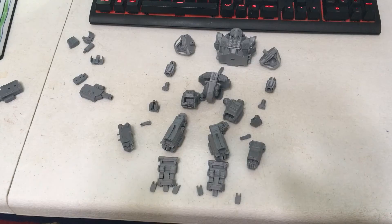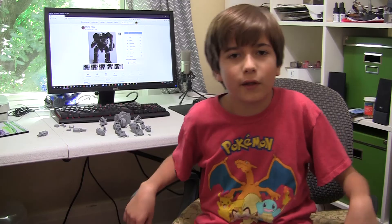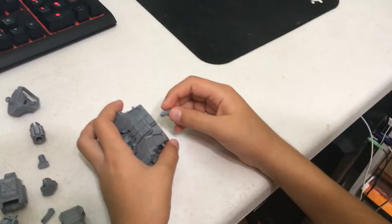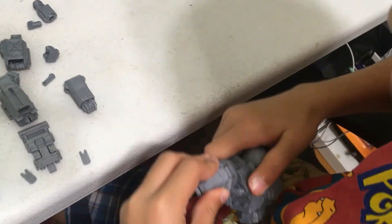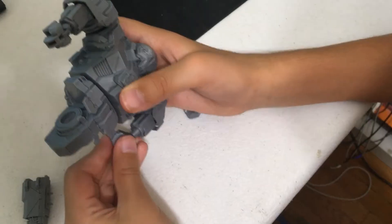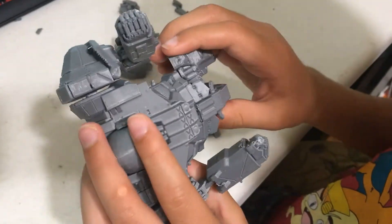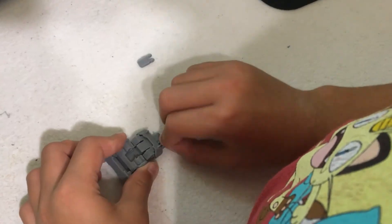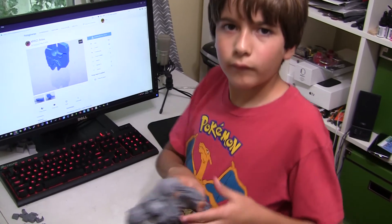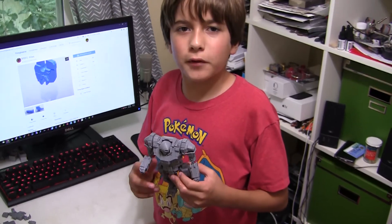I put all the pieces down, so now I'm going to put them together. It's done. Now I just have to put the weapons on.